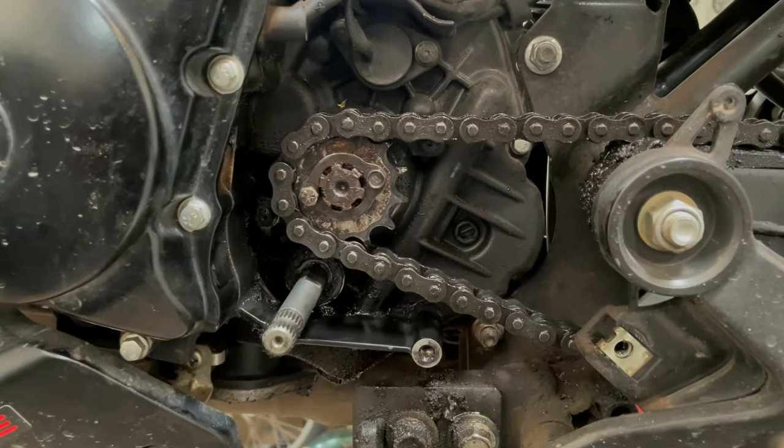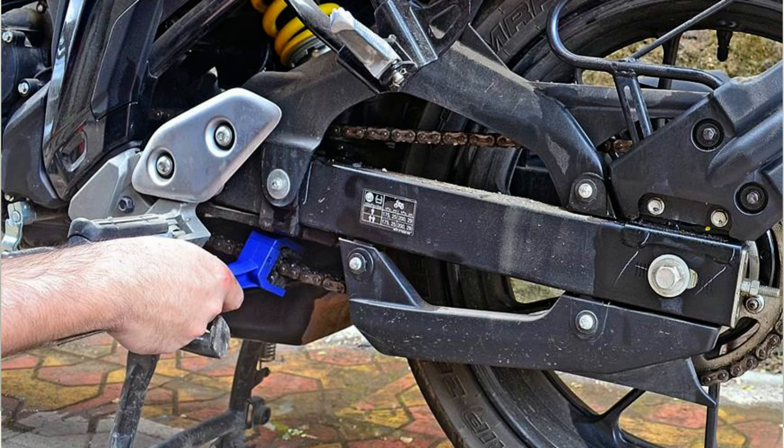If you have a chain loop, you will use Motul C2. So you apply the C2 chain spray. If you have a sprayer, you apply it and wait half an hour, then you will be able to clean the chain properly.